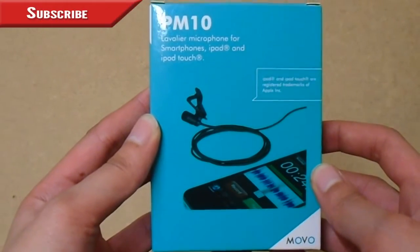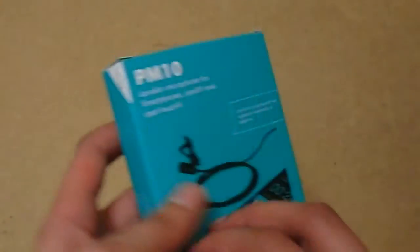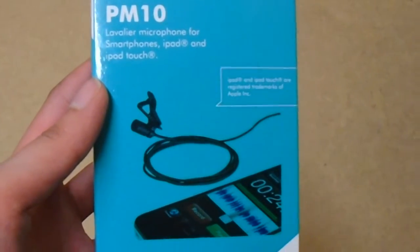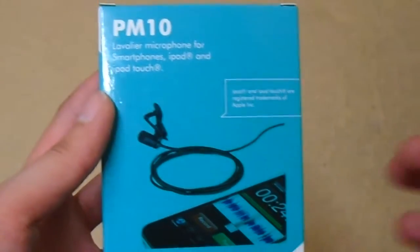Hello everybody, Shereen's Clay here and I have a brand new unboxing video for you today. I have the Movo PM10 Deluxe lapel clip — basically it's a mic clip. I've wanted one of these for ages because as you know, in my videos when I use my camera, the camera focusing can actually be heard on the mic. So I decided to get a lapel clip, which is pretty cool.